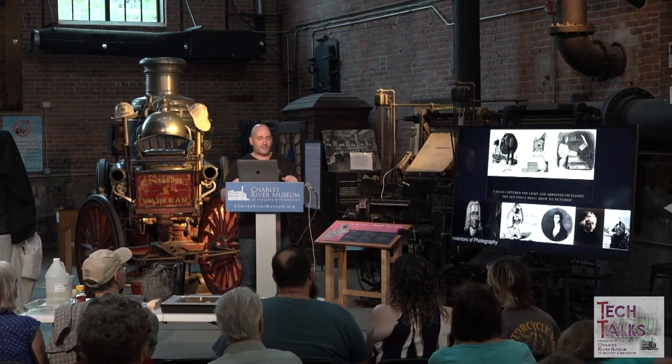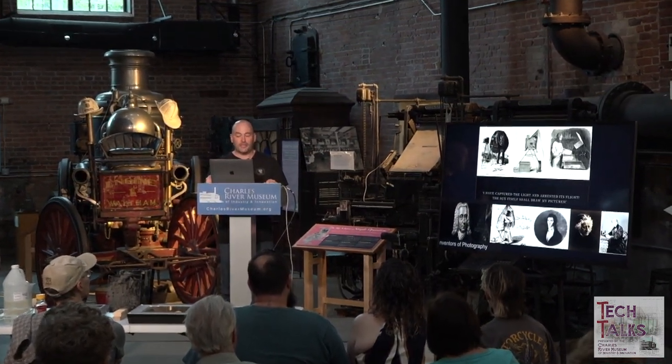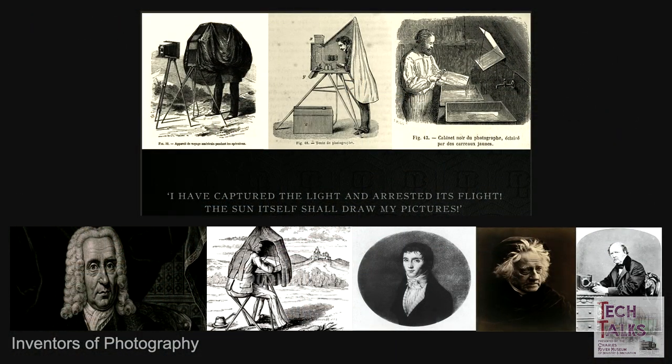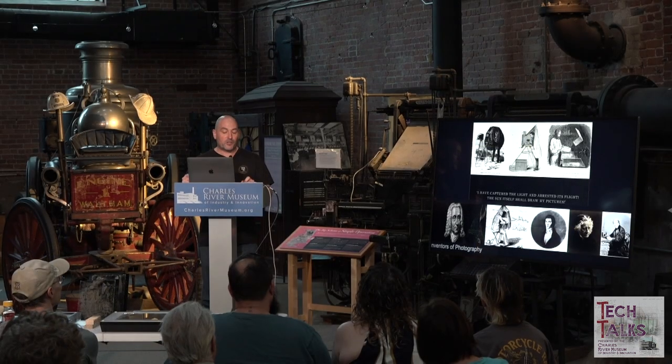There are so many responsible for the discoveries that led up to the invention of the wet plate collodion process — from Schultz to Niepce, Wedgwood, Herschel, and Talbot, just to name a few. Frederick Scott Archer, the father inventor of the wet plate collodion process, stood on the shoulders of these giants.